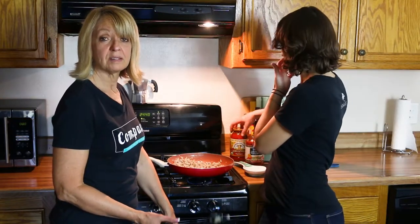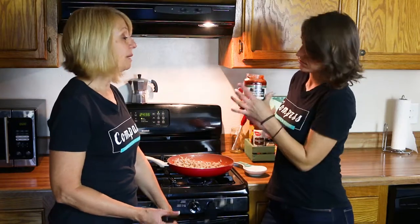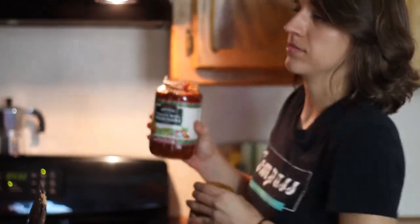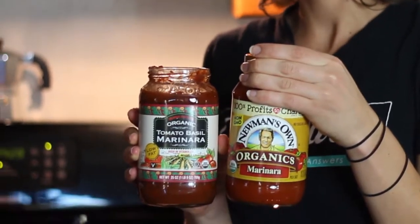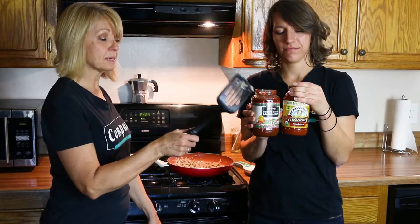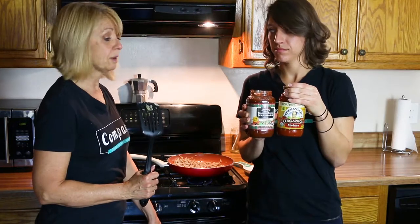We did a little research to find out which sauces have the least amount of sugar and are the healthiest options. By far, locally, what we found is Trader Joe's organic tomato basil marinara. You can also go for Newman's Own organic marinara — that one has six grams of sugar, whereas the Trader Joe's has three grams of sugar.